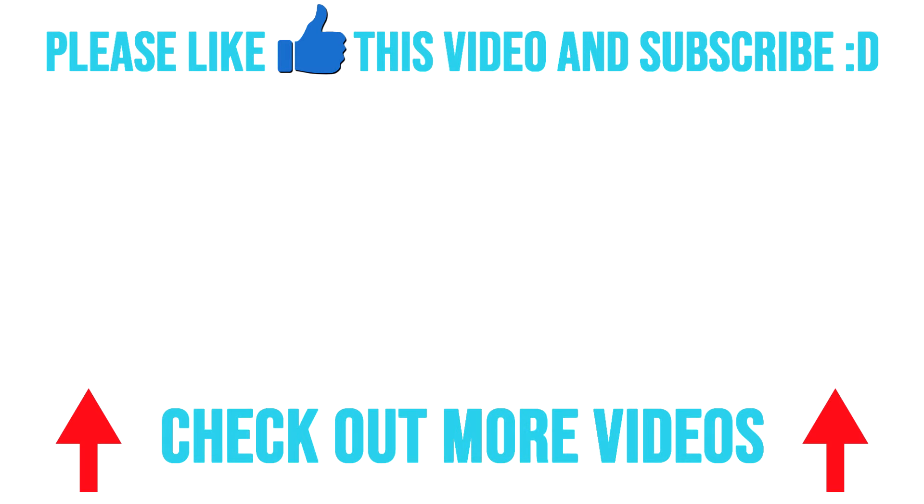Thank you for watching guys. If you enjoyed the video then let me know in the comments below. This has been Ashton with Ashton Fitness — now go do those weighted pistol squats.